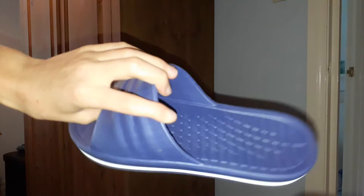Next up are my blue sliders. I know they're a bit basic but they're just like my normal slippers really. They're blue with a bit of a white trim. I'm not sure if they're Nike. They're size fives — I know they're a bit small, but who cares.